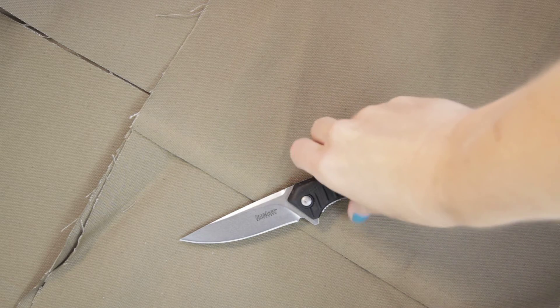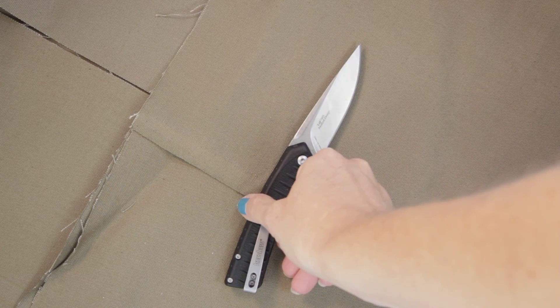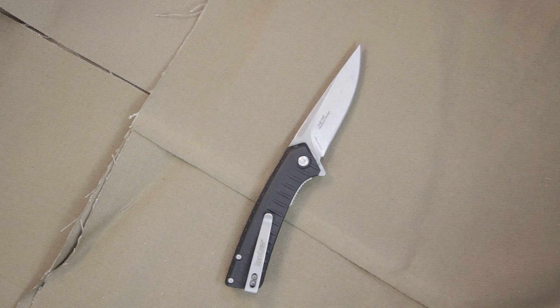And that wraps it up. This is the Entropy from Kershaw and from Todd Rexford, model 1885.